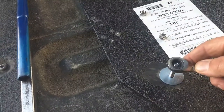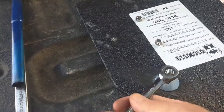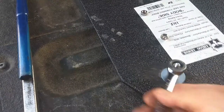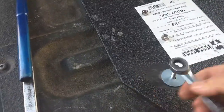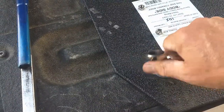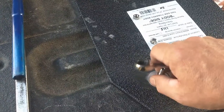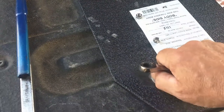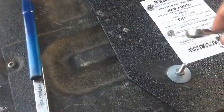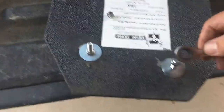As luck would have it, I do have the right size wrench here in the back of my truck. The nut is 7/16 and the wrench I have is an 11 millimeter — which, surprise surprise, 7/16 and 11 millimeter are the same wrench size.